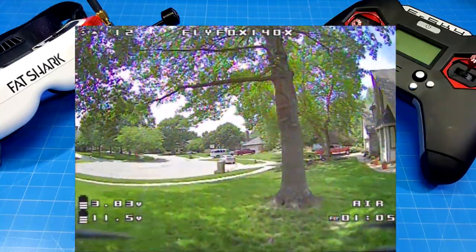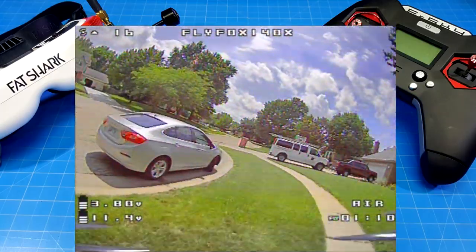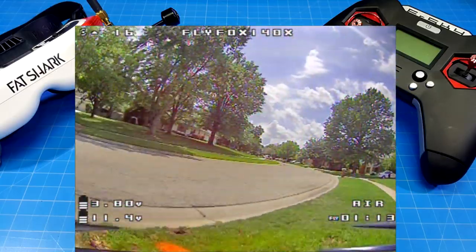This area is especially dark because of the thickness of the foliage on those trees, so I always like to circle this one as well. We also have that red truck and the fire hydrant.